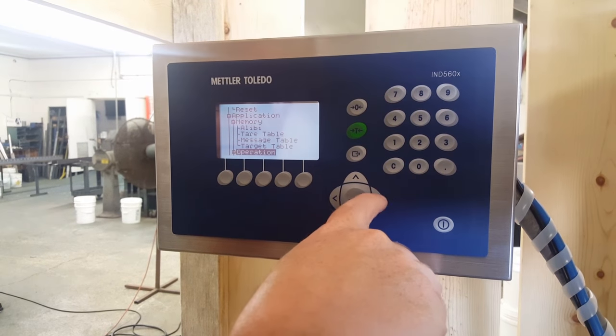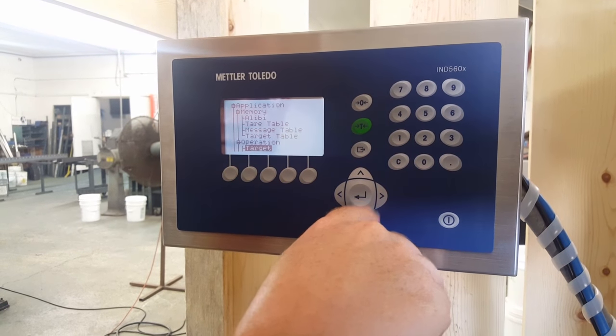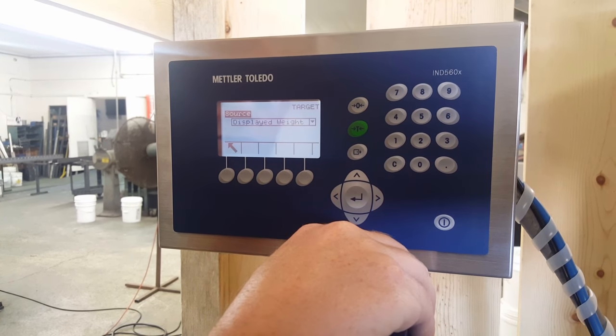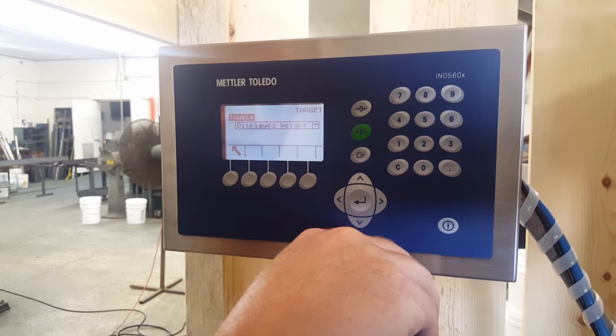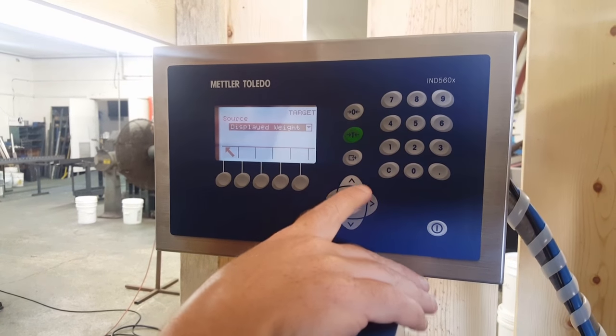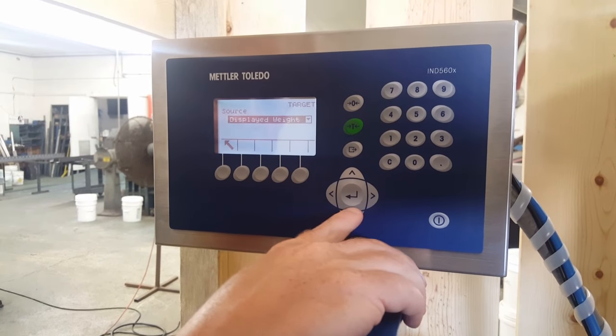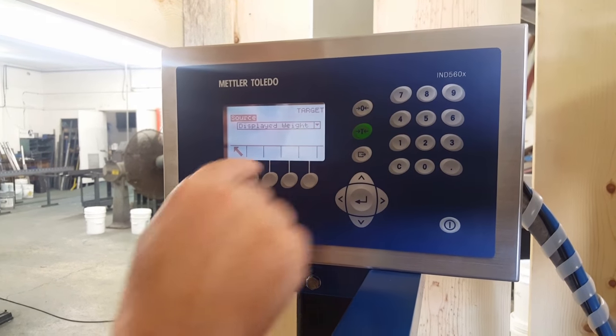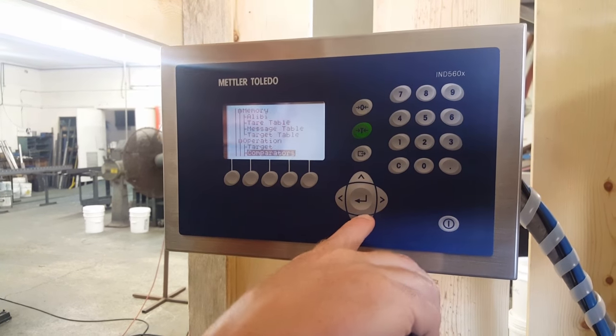Now we're on operation — right key. We do use targets. Get into target — the source is always going to be displayed weight. If it's not displayed weight, you can change it by toggling up or down, but we're going to leave it as displayed weight and go up and out. Then scroll down.